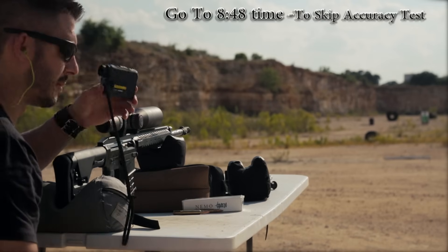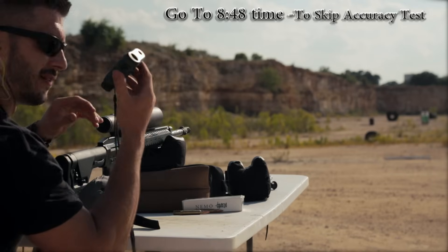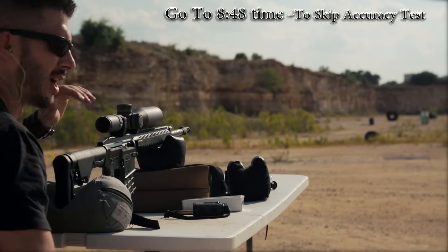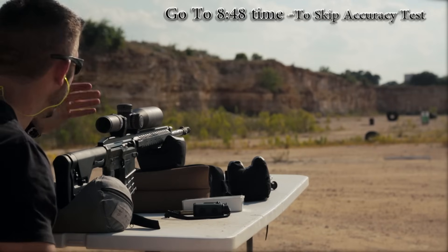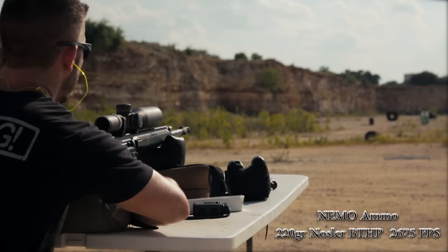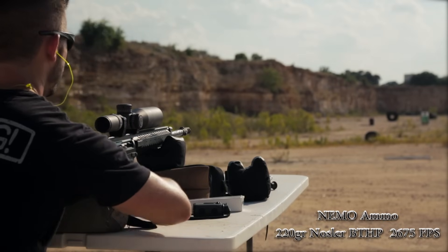We used the Ranger 1000 from Vortex Optics Rangefinder. I love this little thing — I take it with me all the time, especially when I do somewhat longer range shooting. We're at about 100, 101 yards. It's going to be plenty to get an idea of how accurate this thing is for MOA accuracy. Let's put five rounds in.